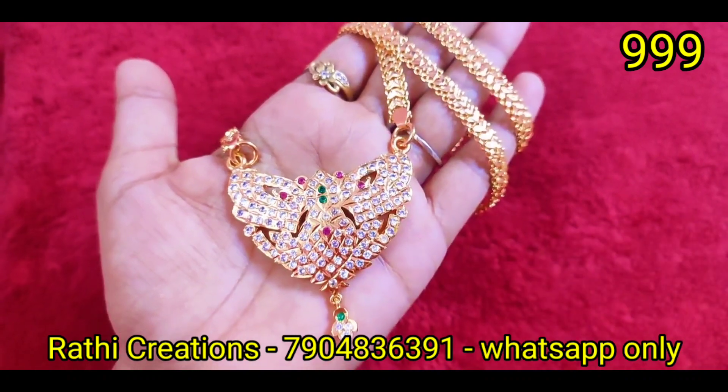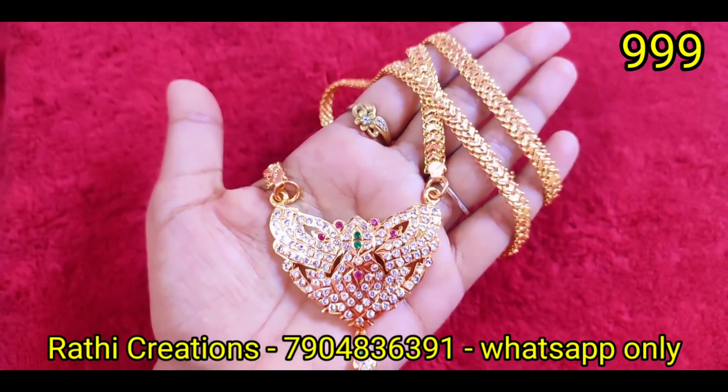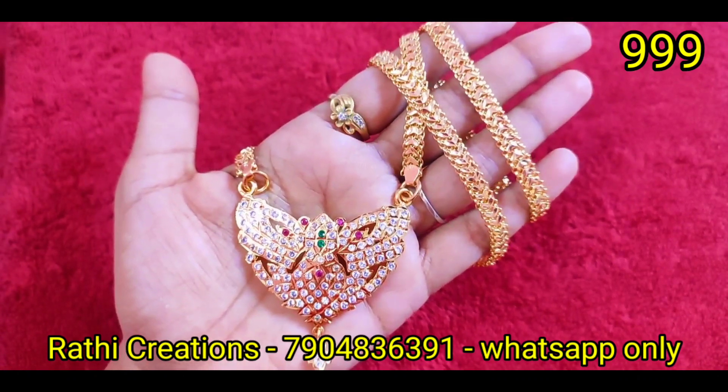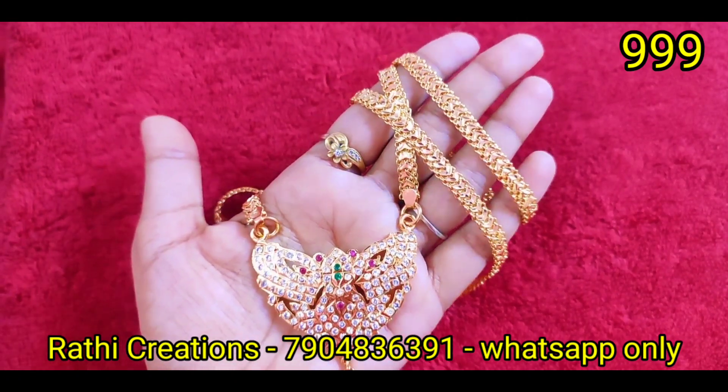Again, this is a new arrival. This is a model in the 1,250 range — fully closed and thick. Look at the chain.